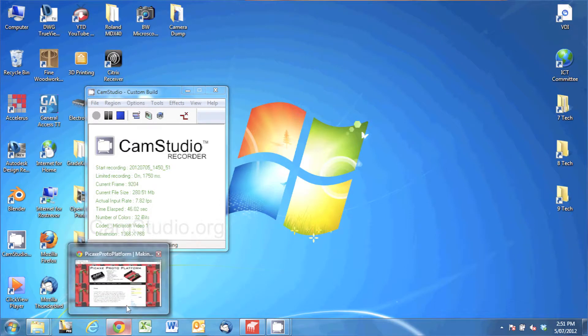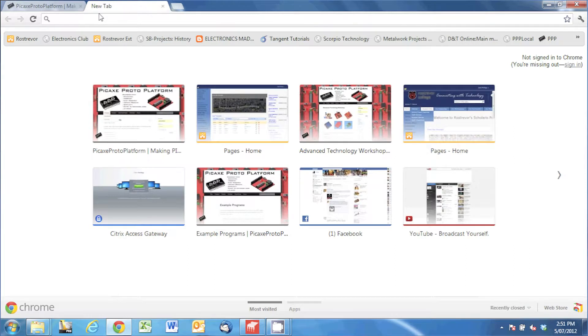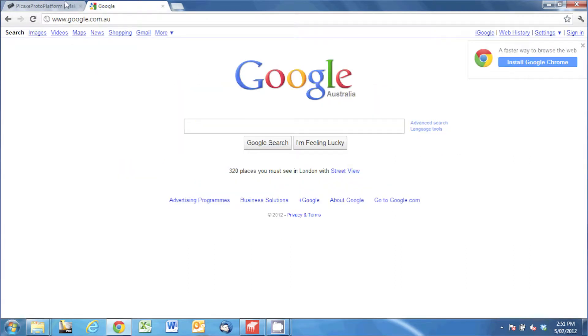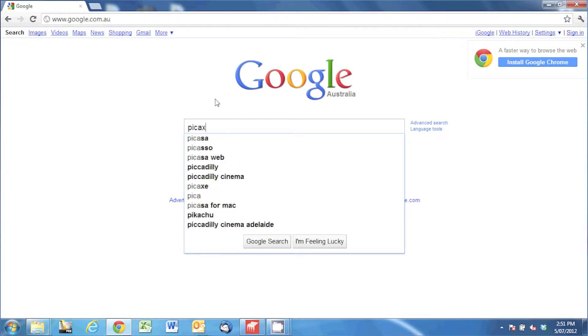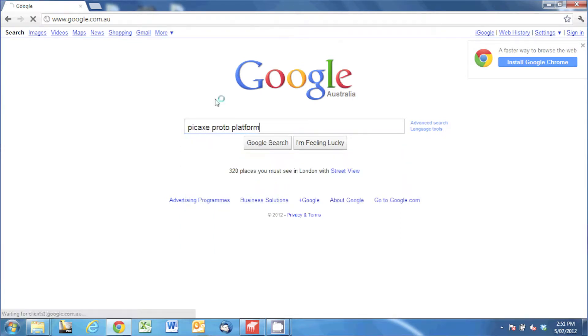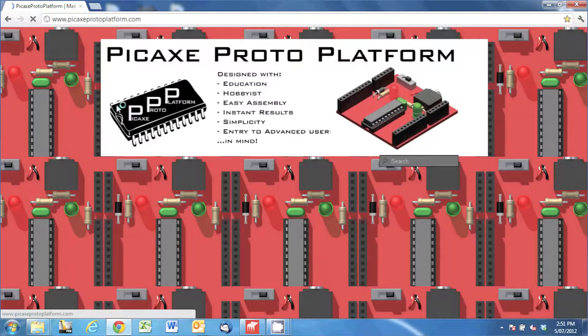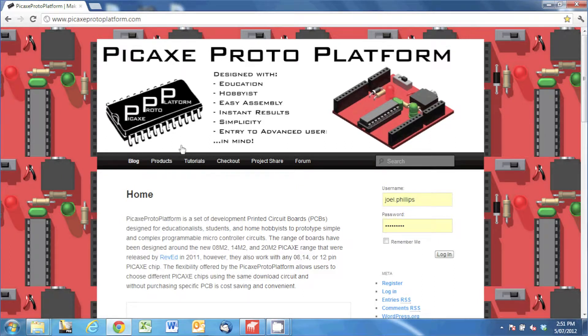What we're going to do is look at the screen and go to a Google search, search for Pickaxe Proto Platform and press enter. The first link there should be my website at www.pickaxeprotoplatform, and it will direct you to the home page.